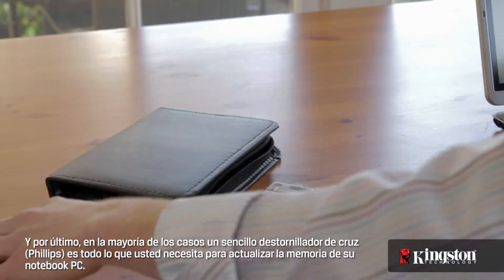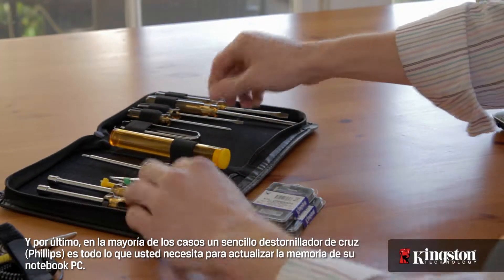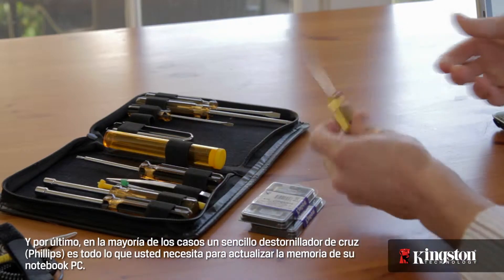And lastly, in most cases, a simple Phillips-head screwdriver is all that you need to upgrade the memory on your notebook PC.